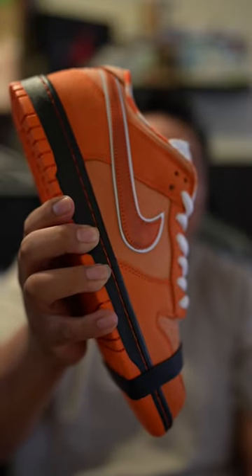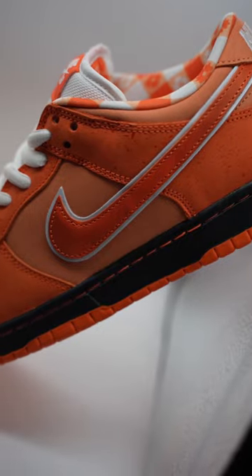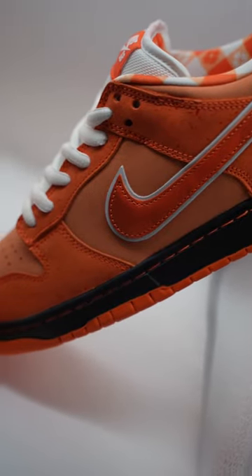This here is the Nike Dunk SB Orange Lobster. The Concepts Lobster family is one of the biggest stories within the Nike Dunk SB silhouette.